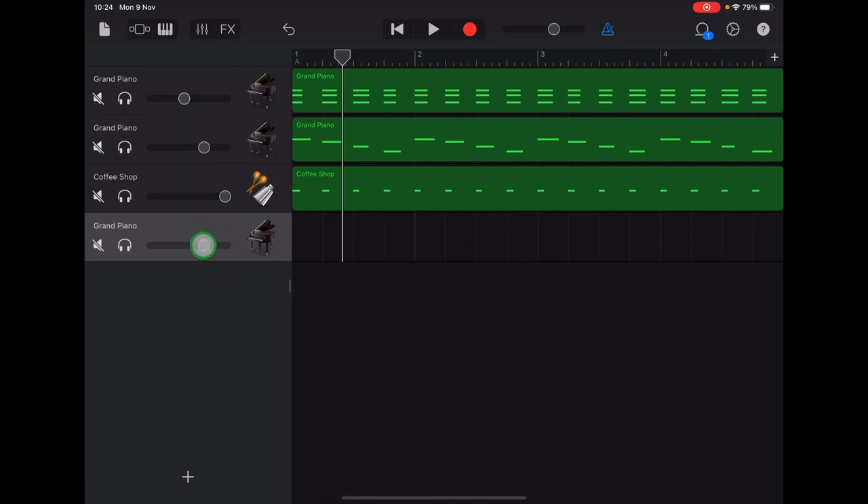Turn your Jingle Bell track up nice and loud so you can hear the beat, and also turn your melody volume up to full — that's the track we're recording on, and we want to be able to hear it really clearly. Then tap the small keyboard icon in the top left.